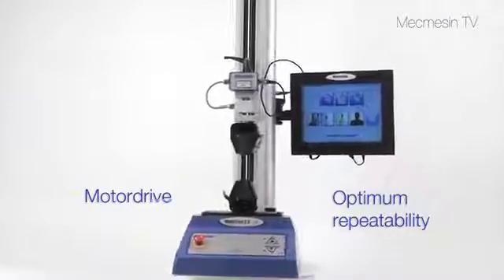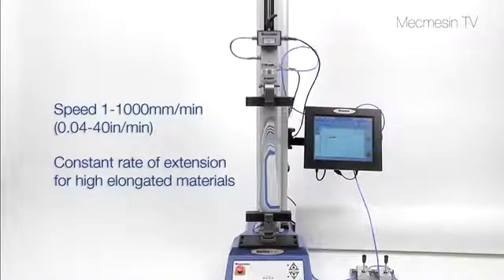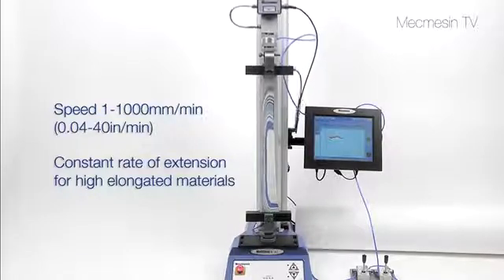To ensure optimum repeatability from test results, accurate speeds ranging from 1 to 1000mm per minute may be selected. This makes the Multitest XT suitable for a wide variety of samples.